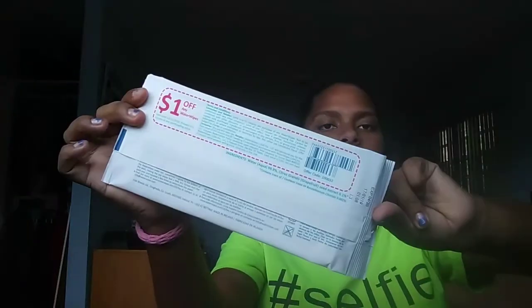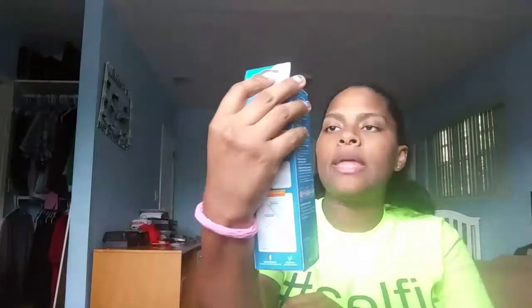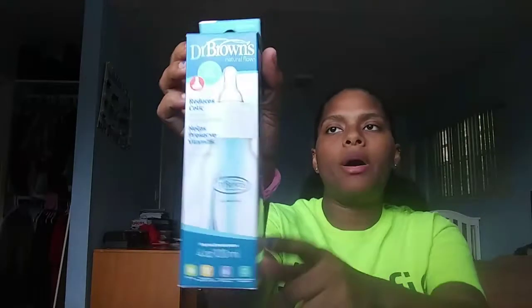Next up is a pack of ten Water Wipes, and there's a dollar off coupon on the back. You also get a four ounce Dr. Brown's Natural Flow bottle. Let me open it and show you — it just looks like this. I think this is more for bottle feeding. I'm not sure, but I'll keep it and try it.